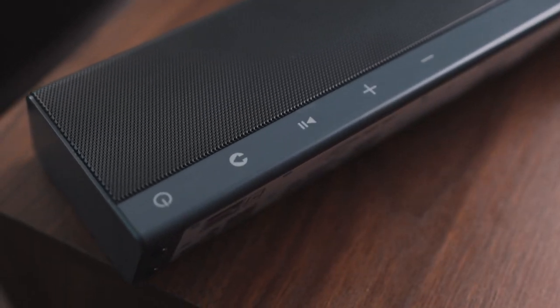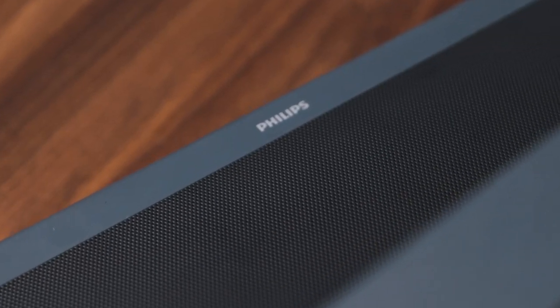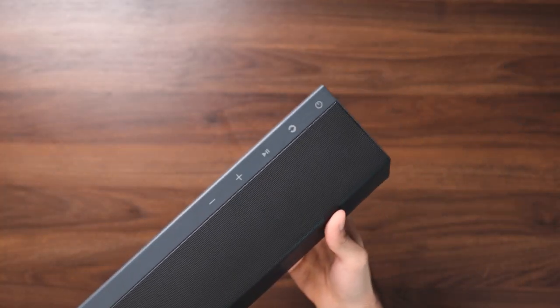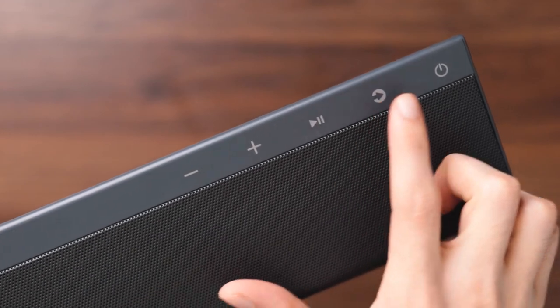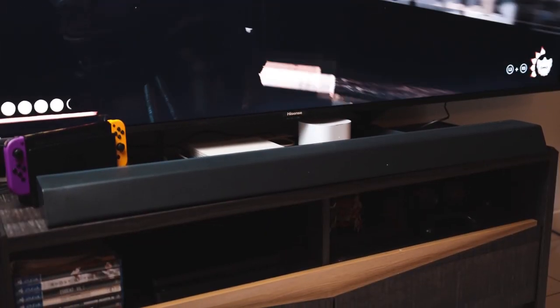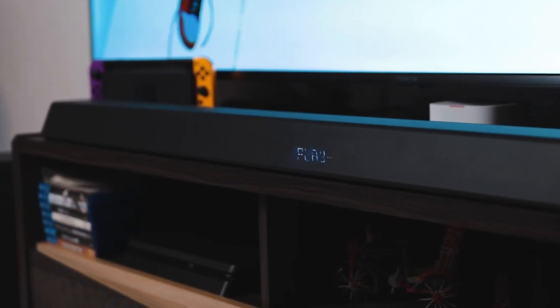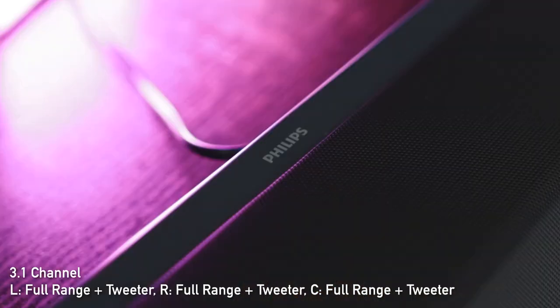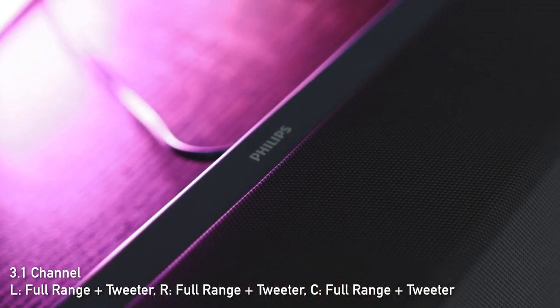Now let's take a look at the soundbar design. As mentioned earlier, similar to the subwoofer, you've got the same Philips logo up front in the middle and smart touch controls on the right. The build is very premium and sturdy and fits pretty much into any environment. Since this is a 3.1 channel, you get left full range plus tweeter, right full range plus tweeter, as well as the center full range plus tweeter.